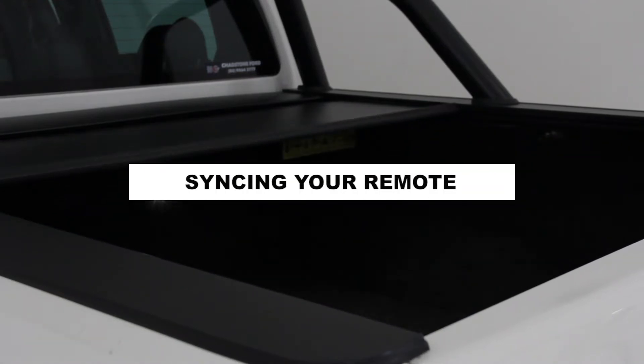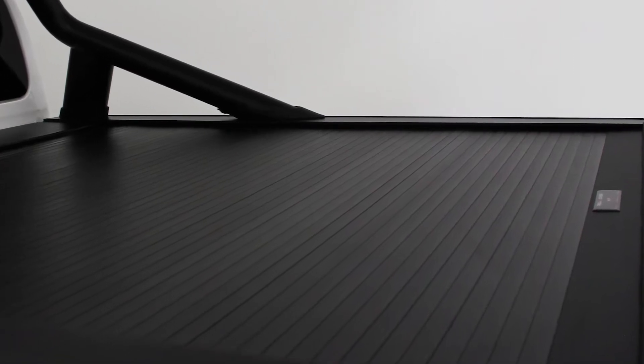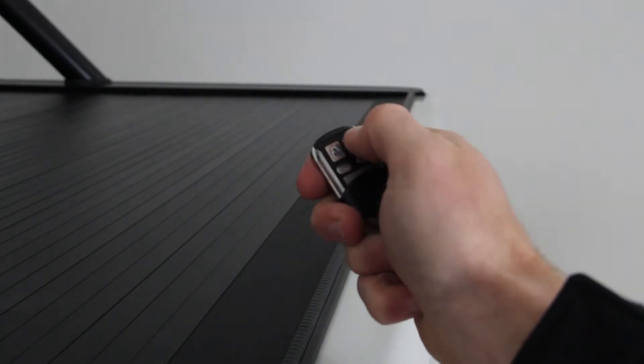Resyncing your remote can be done in three simple steps. A general indication of why your remote isn't working can be seen by no light being displayed on the remote. This can mean a battery change is needed for the remote.